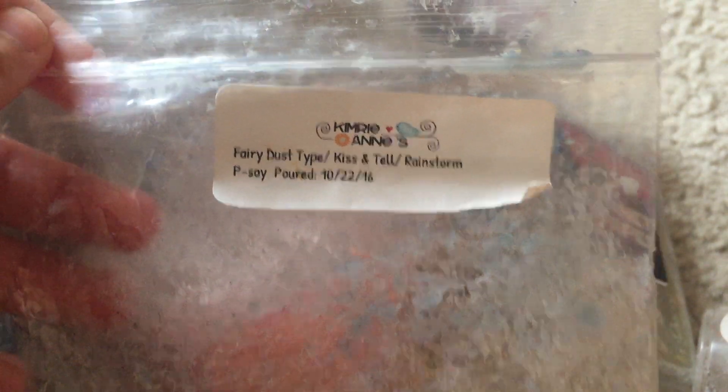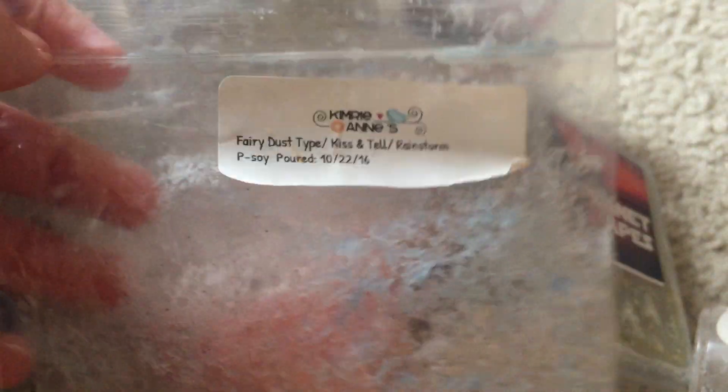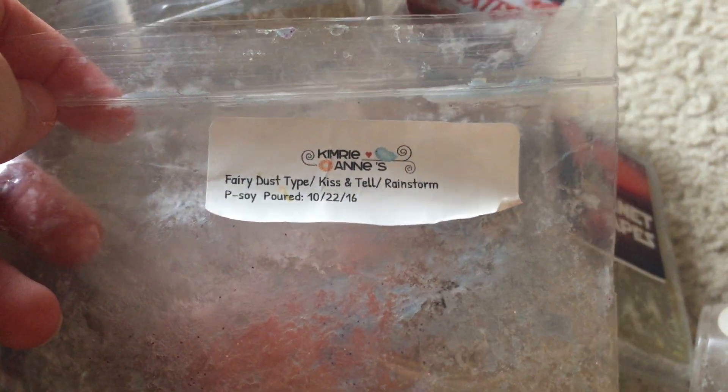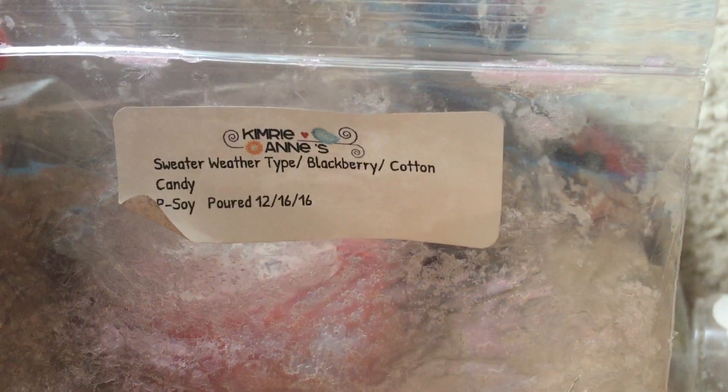Kimri — I finished off Fairy Dust, Kiss and Tell, and Rainstorm. This was just a nice fresh scent. I don't know what Fairy Dust or Kiss and Tell are exactly, but it was just a fresh scent. The rainstorm was specific because I could smell it coming through as the top note.